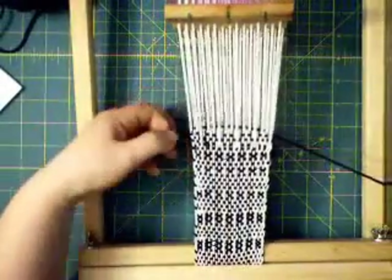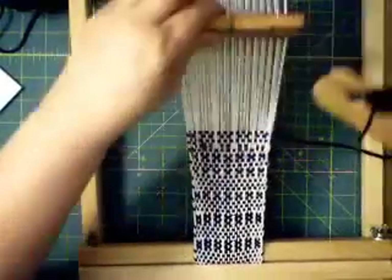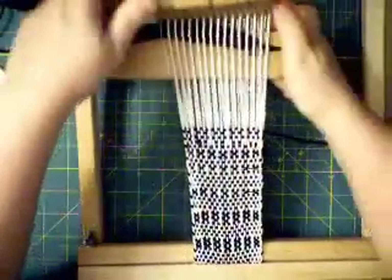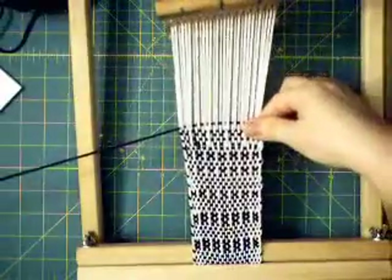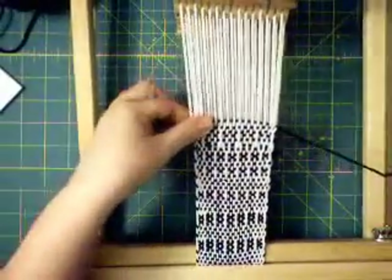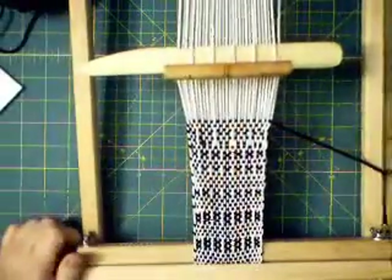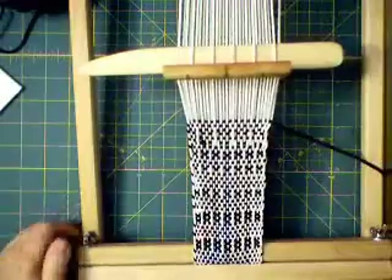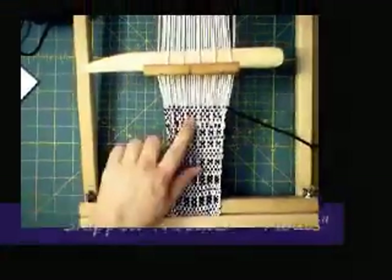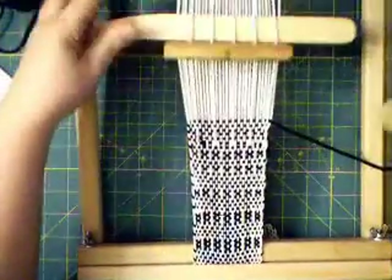So this is how you do pattern weaving with a pick-up stick — it's just whatever warp threads you pick up with the stick, sliding the stick up against the back of the heddle. And then you do a couple of plain weaves so that you don't have all these warp threads going on without a pass to lock them down.